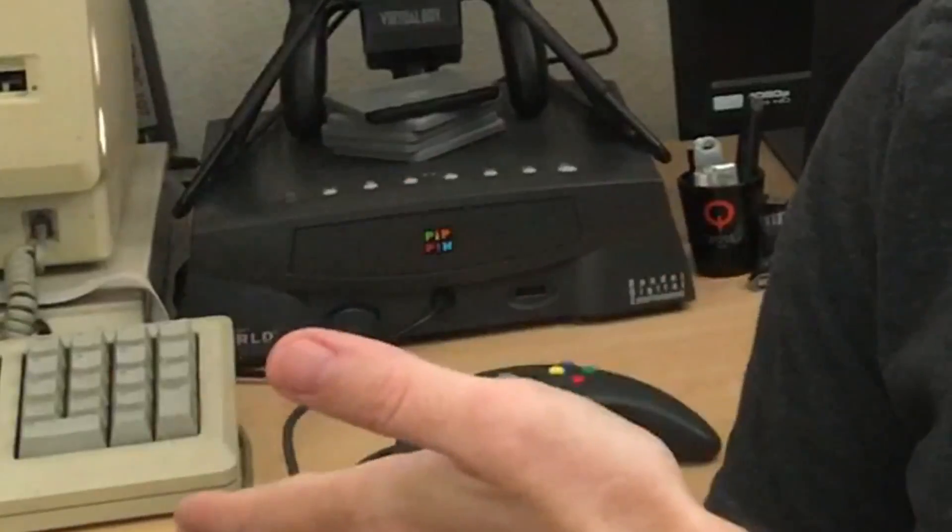This video demonstrates a proof of concept disc that boots custom code by circumventing the built-in security of the Bandai Pippin video game console, designed by Apple Computer. We'll start off by showing expected behavior when we take a disc originally signed by Apple and attempt to boot this Pippin at World console. We'll then attempt the same thing with an unsigned disc of an unreleased Pippin title. Finally, we'll take a copy of that same disc, only this time signed using a utility I wrote, and observe that it satisfies the Pippin's authentication checks, allowing us to boot the console.